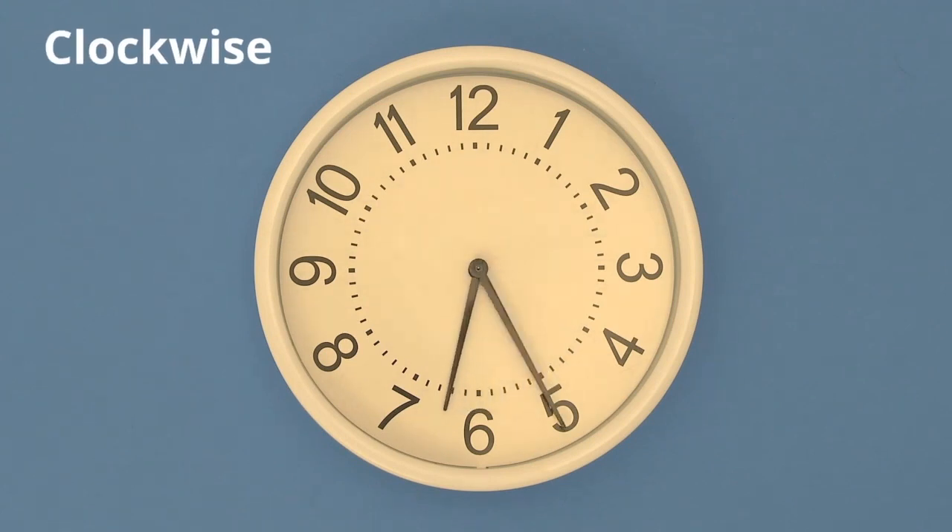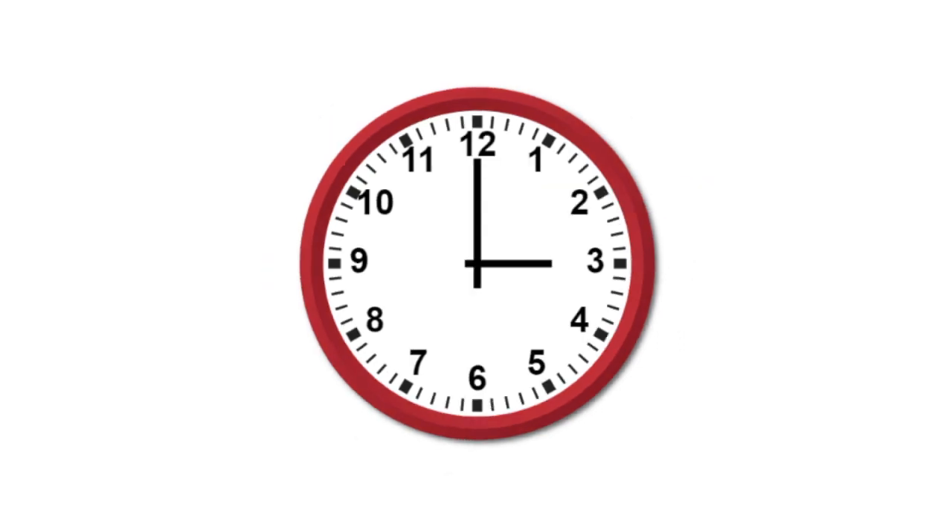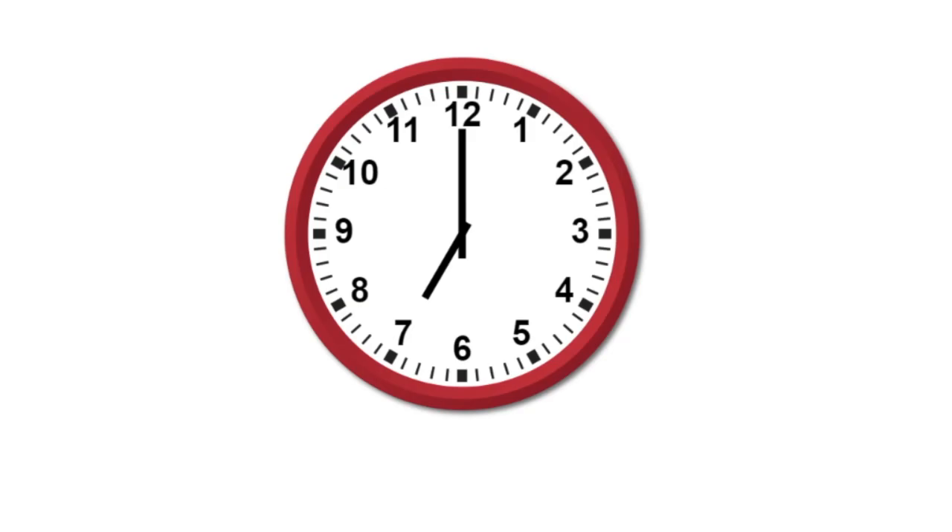The small hand tells you what hour it is. There are 24 hours in a day, and you always start with the short hand. So let's practice. This is 1 o'clock. This is 3 o'clock. This is 7 o'clock.